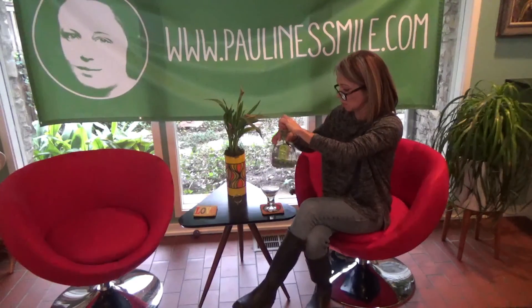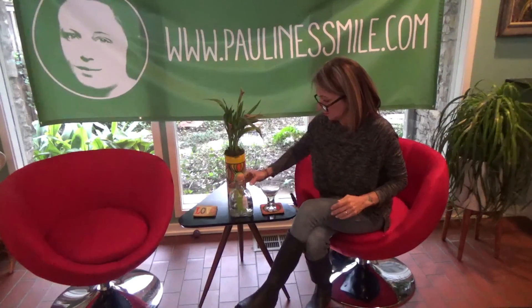Before we do, time for a little nip of Patron — my friend, hopefully someday my sponsor, Patron Tequila. Mmm, delicious.